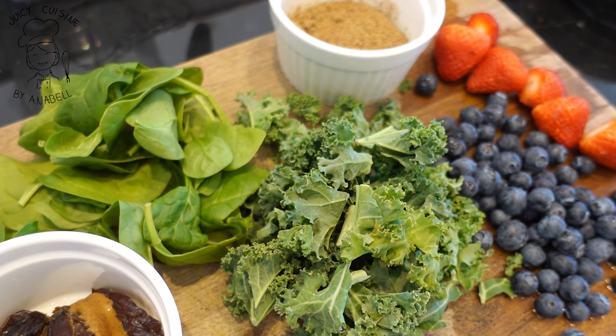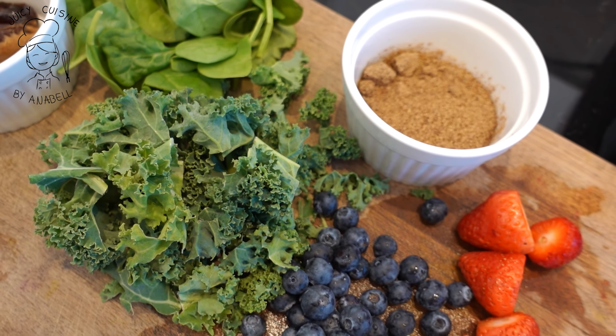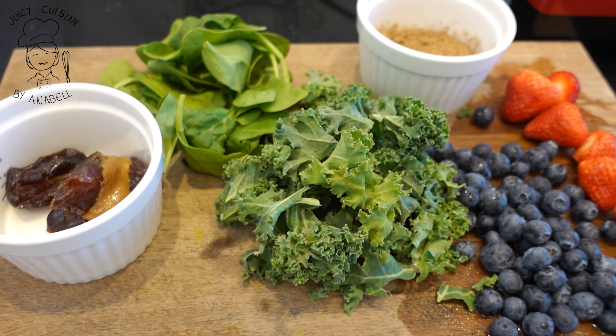Todo esto lo vamos a llevar a la licuadora. Vamos a agregar 500 mililitros de agua y un poco de hielo porque me gusta la textura de smoothie, pero es de tu total elección si lo quieres hacer con hielo o sin hielo. Así que comenzamos, llevamos todo esto a la licuadora.